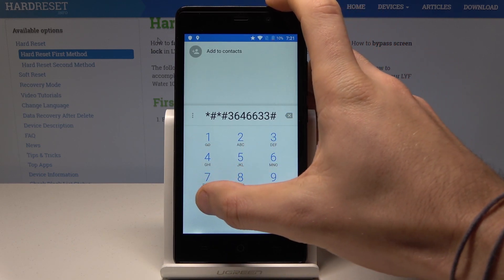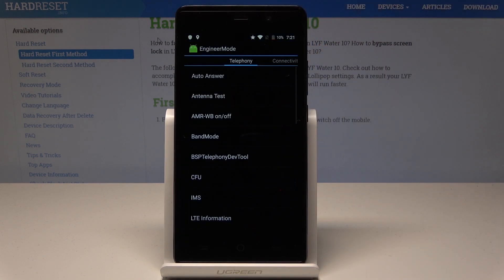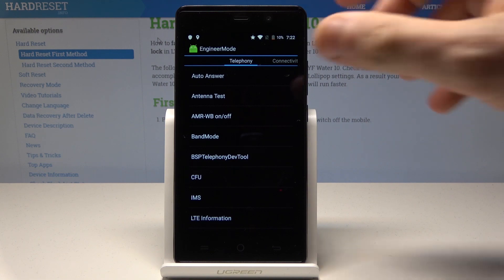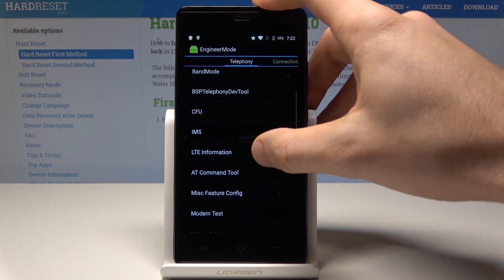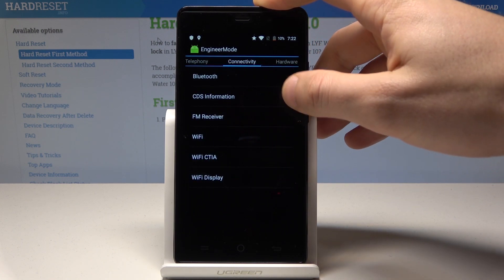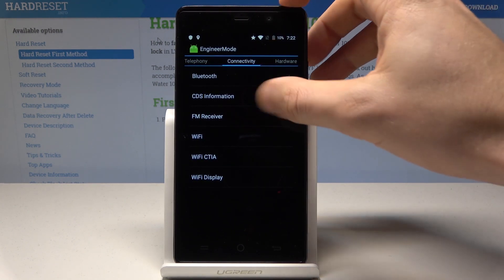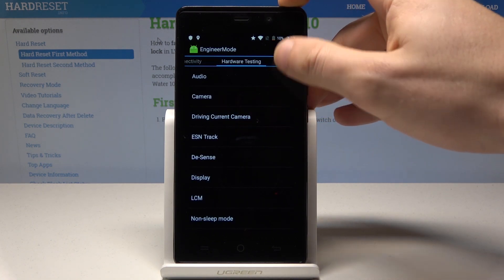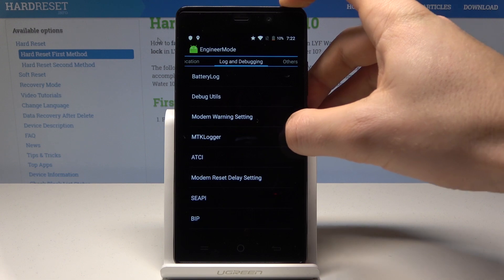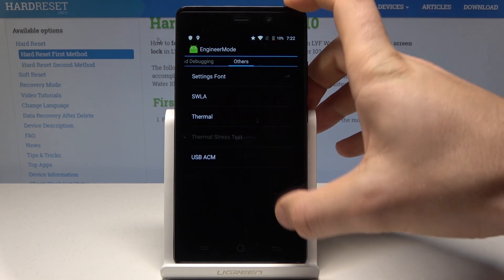As you can see, the engineering mode just pops up. You can use the telephony section to see LTE information. Under connectivity, you can check Bluetooth, FM receiver, and Wi-Fi. Hardware testing includes audio, camera, and display. You can also see location, log and debugging, and other options.